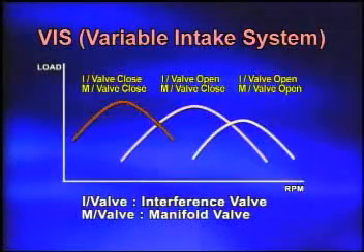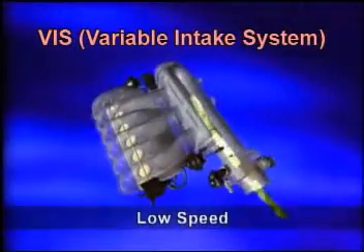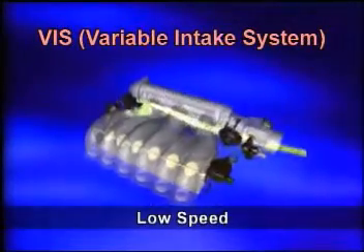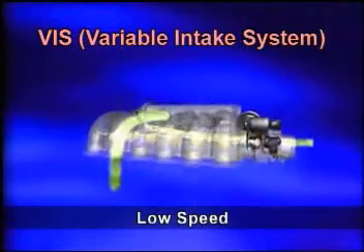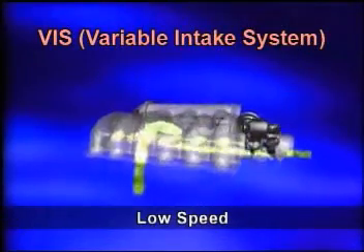Operating in the low speed range, intake air is supplied to the left and right bank. This design reduces the interference between neighboring cylinders and enhances the volume efficiency in the low speed range.